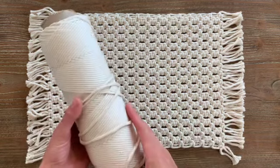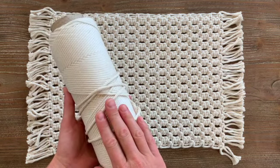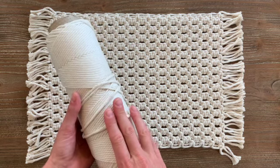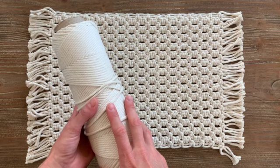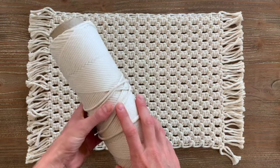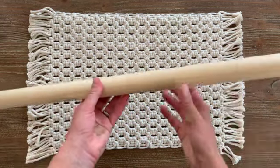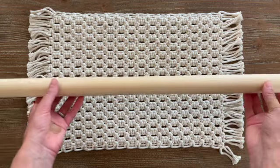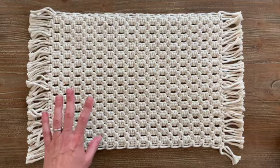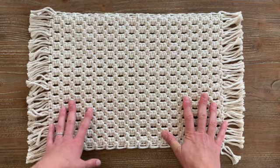What you'll need to complete this project is your string or your rope. I'm using three millimeter single strand cotton string from rightrope.com and I'm going to be cutting 32 strings to four and a half yards each. You're also going to need somewhere to work — you can either use a dowel rod hanging from some hooks, or if you don't have a dowel rod you can simply tape your strings to a flat surface using painter's tape or masking tape.